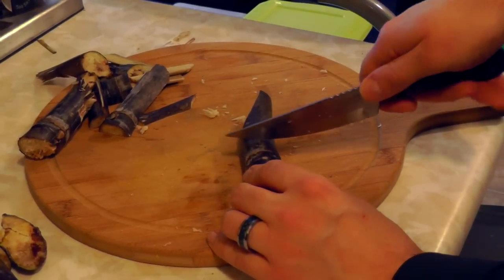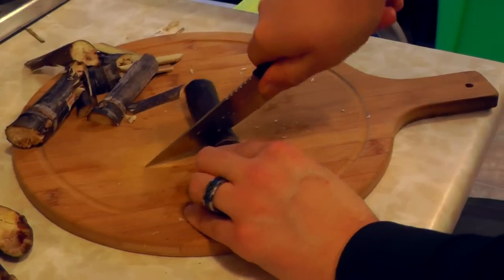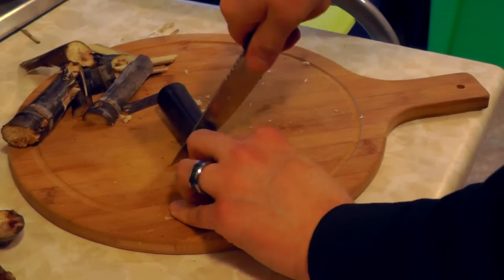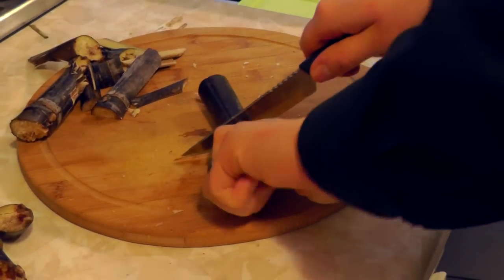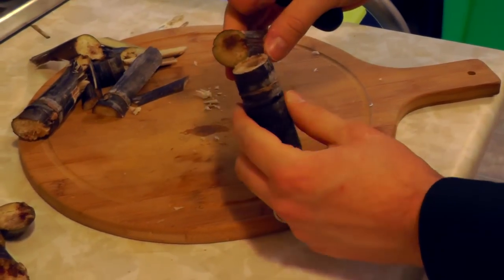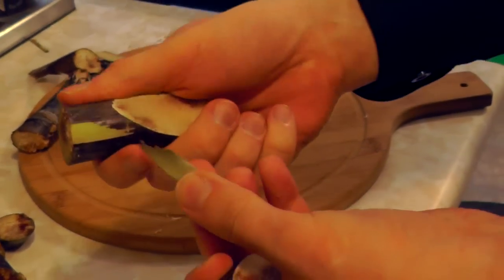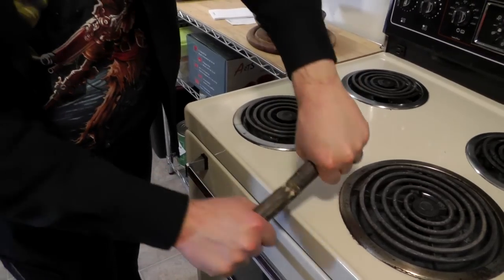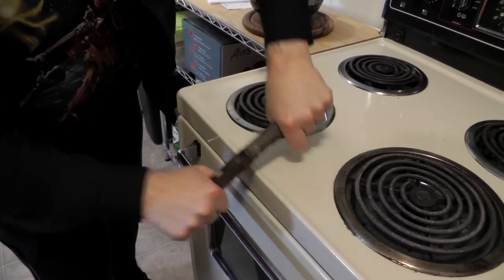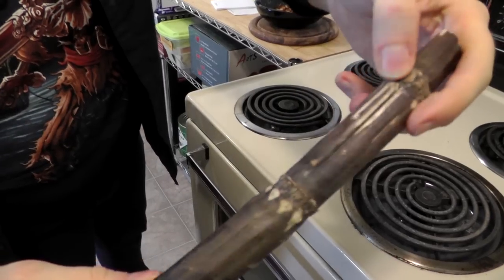The stuff is surprisingly difficult to cut. It's very tough and fibrous. It's also very difficult to break. When you try, it just kind of dents. It's pretty interesting.